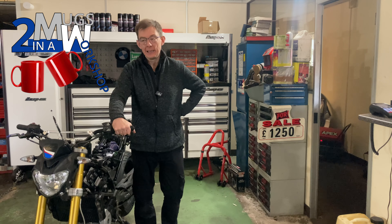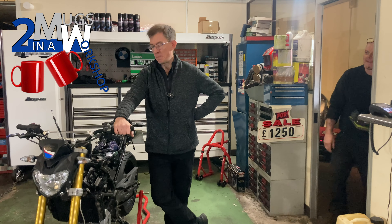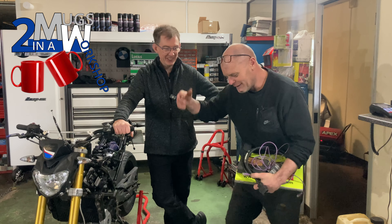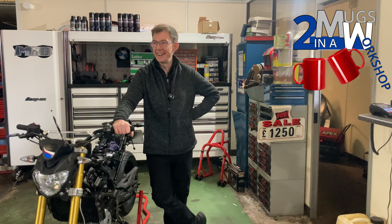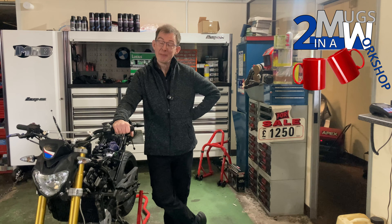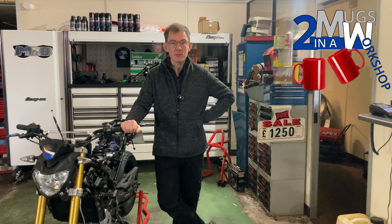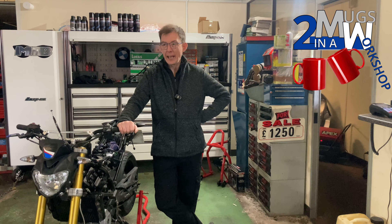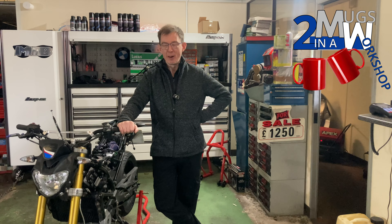I've absolutely lost the will to live with this bike — I had to have a day off from it yesterday. There were some choice words. I gave Mark full permission to do whatever he liked to the bike over the coming days because I've fallen out of love with it. Long story short — here's a recap of the problem with the clutch lever. I've got all of the cable routed, sticking out the top there, ready to connect up to a lever which I haven't got.